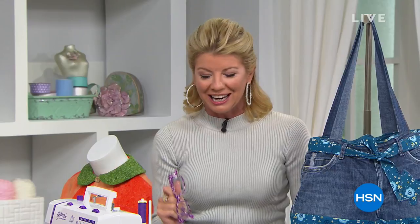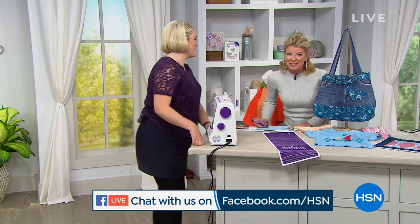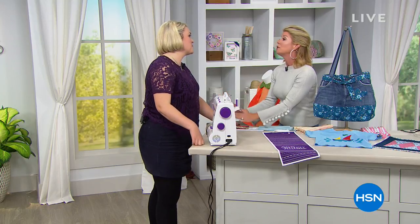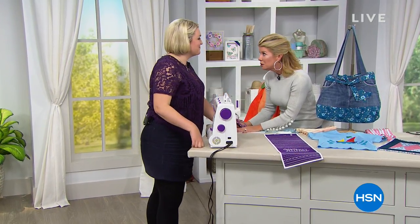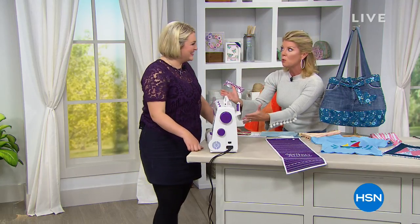We are live on Facebook, and I say that because we have one of our all-time favorite crafting guests — always such a pleasure to welcome back our very special lady. Sarah Davies is here from Crafter's Companion. We love what you bring to us — the ease, the spunk, the joy. And we have been waiting for the launch of this machine today.